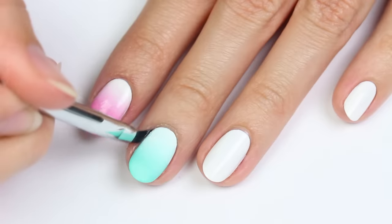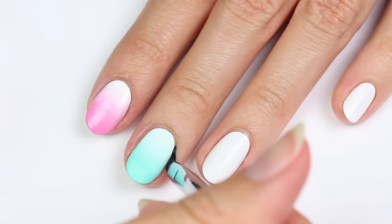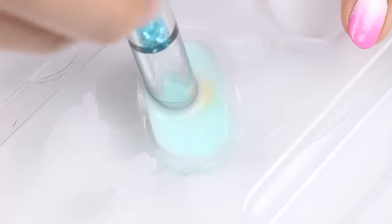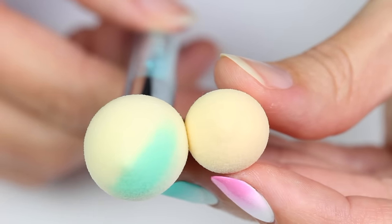Once you remove the liquid latex, all you have to do to clean up is use some water and a brush, which is another plus to using acrylic paint — no remover needed. You also clean the sponge with just water. The aqua color stained it a little bit, but all the paint was removed quickly.